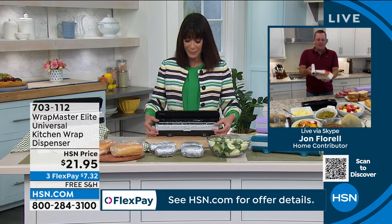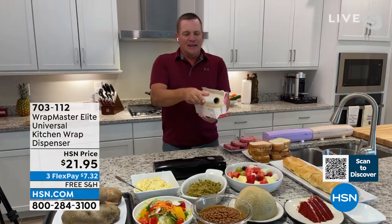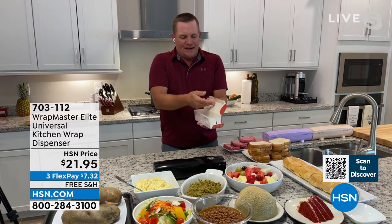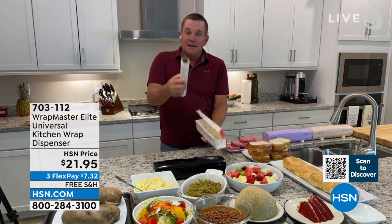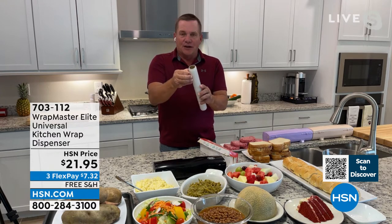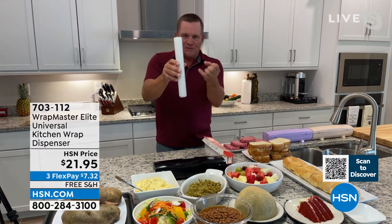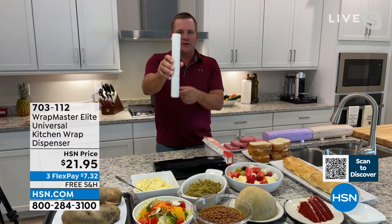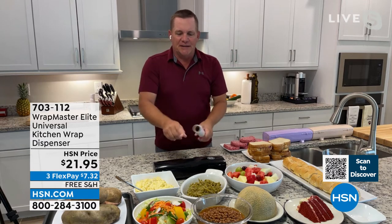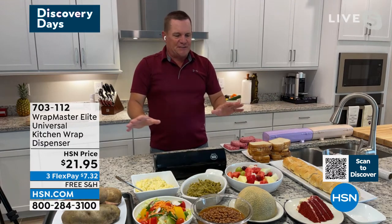This is the problem — this box that we have in our kitchen drawer that always falls apart, gets torn apart. It's got that razor blade on the edge, and I don't know who hasn't cut themselves on that. It's like a paper cut — it never goes away. And that's if, with a brand new roll, you can even get it started. What we want you to do with Wrap Master is take the roll of your tinfoil, wax paper, parchment paper, or plastic wrap and throw the box away. Once you install it into the Wrap Master Elite, this is going to be the best way to take control of your kitchen.